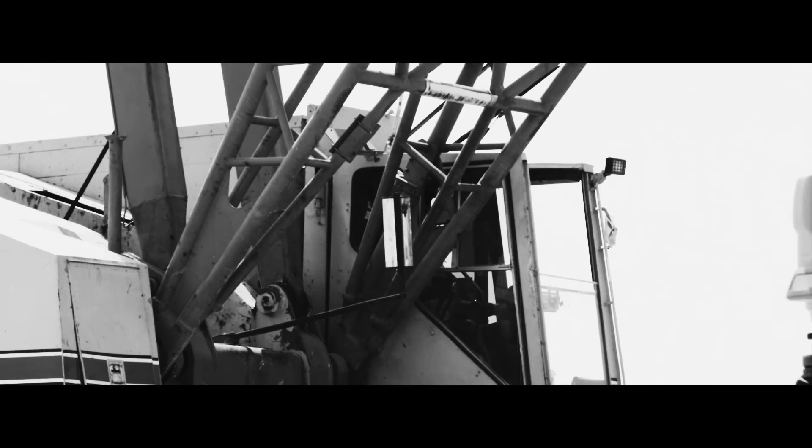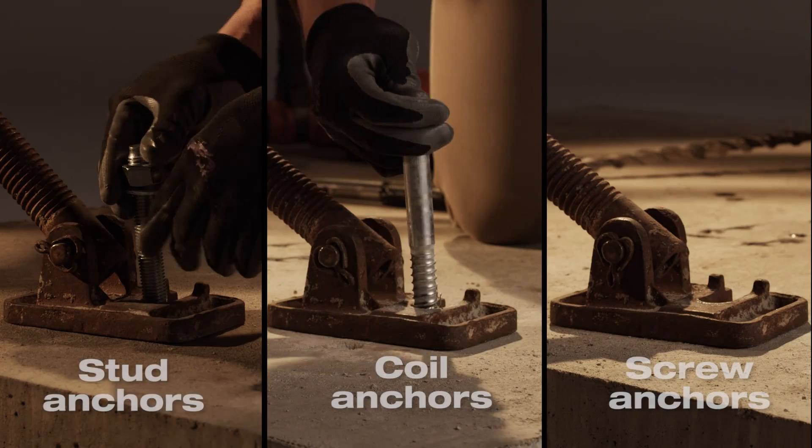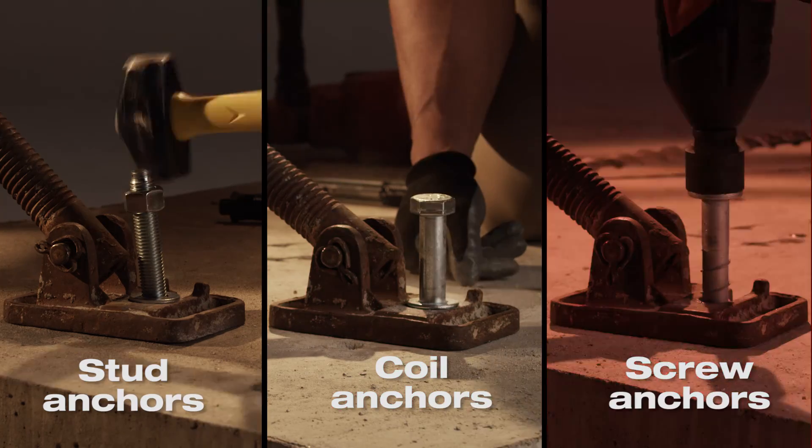One of the most common temporary fastening applications in the construction industry is tilt wall bracing. Contractors will use one of three anchors for these applications: stud anchors, coil anchors, or screw anchors.